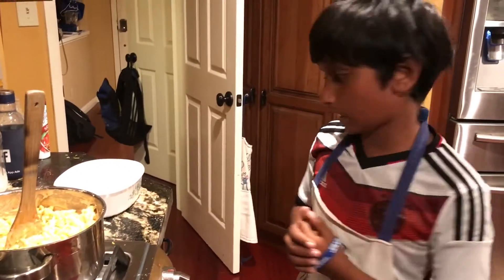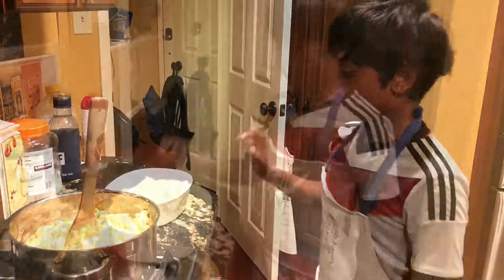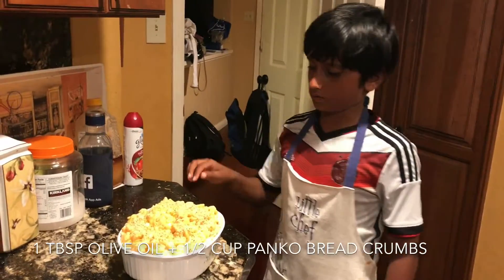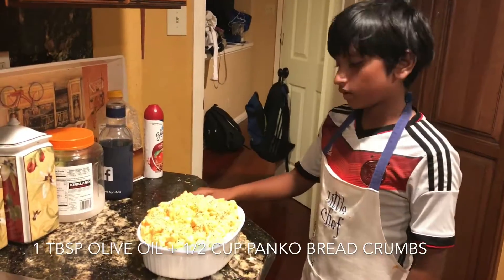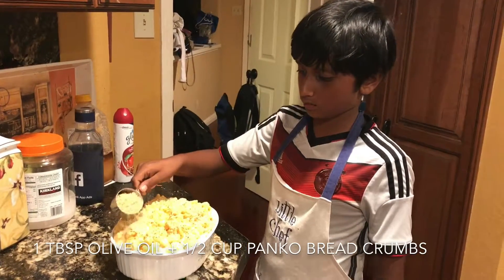So now let's add our pasta into our cooking dish. I already added one tablespoon of olive oil. Now let's add our panko breadcrumbs — half a cup of panko breadcrumbs.